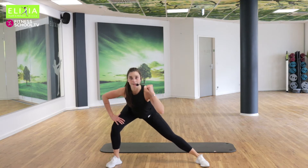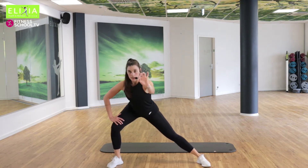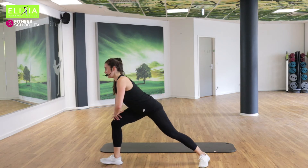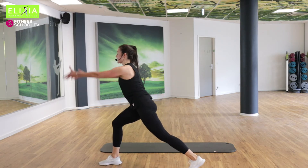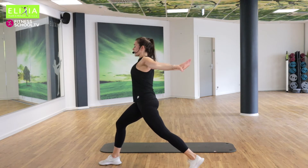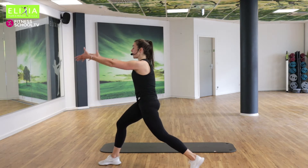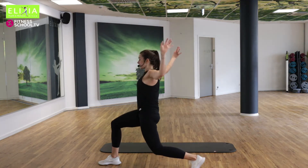Mit die Schüfte nach hinten. Vier, drei, zwei. Dreh nach links. Heb die Arme hoch und nach hinten. Arme hoch und nach hinten. Und wir beugen das hintere Knie.